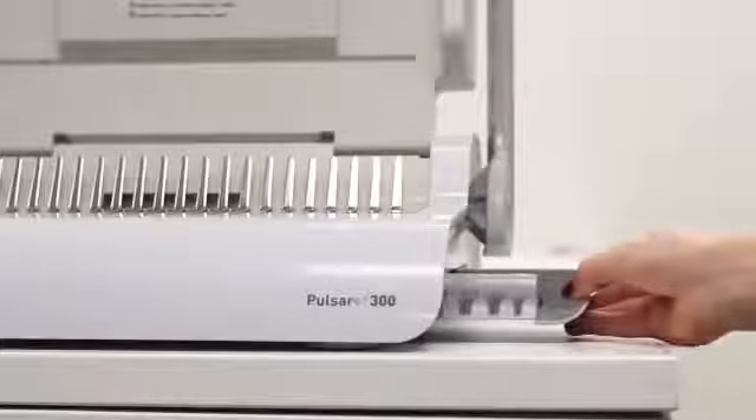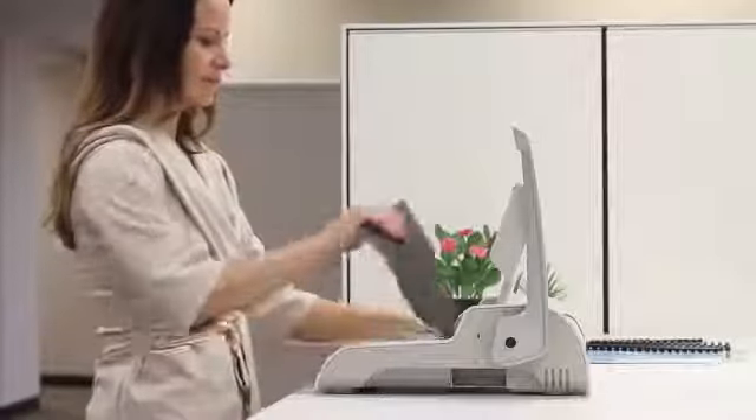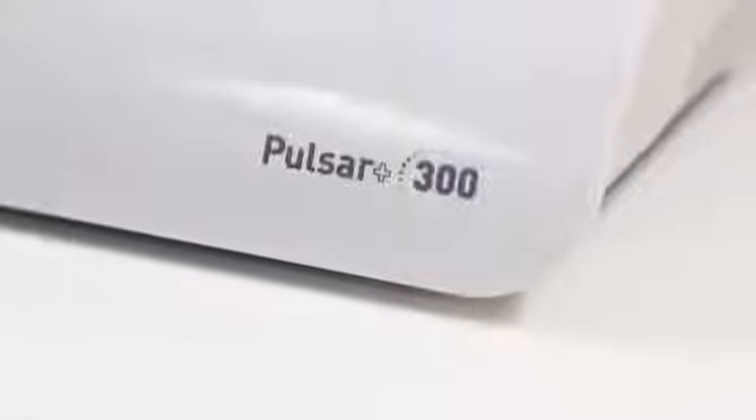The Pulsar Plus includes a comb storage tray, document measurement tool, and a binding starter pack. Achieve comb binding ease and efficiency with the Fellowes Pulsar Plus.